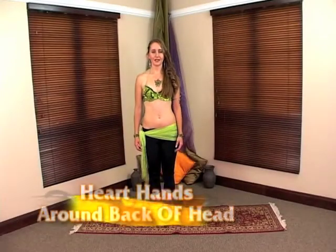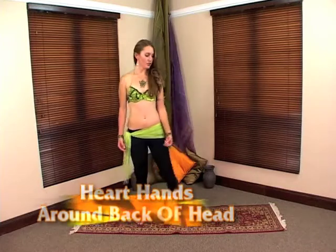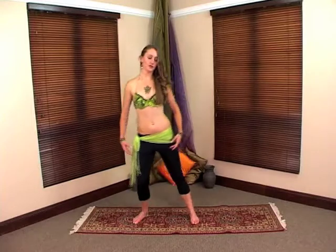The next movement is the heart hands, which we are going to take around the back of the head. We are going to start with the lunge position, taking your feet quite wide apart, and lunging from side to side with this particular movement.